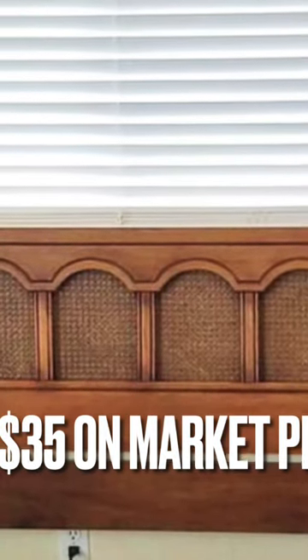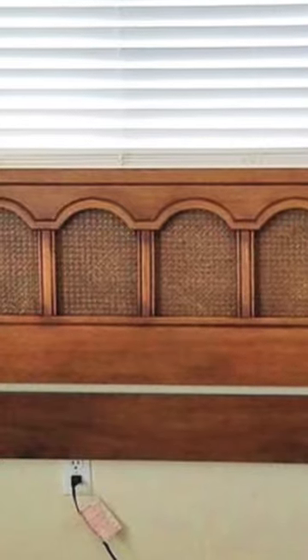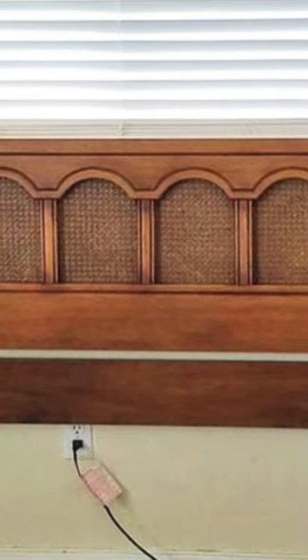So here is a quick DIY. I got this off of Marketplace for $35 — what a steal! I needed a king-size headboard.